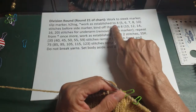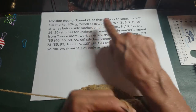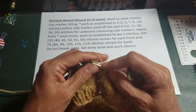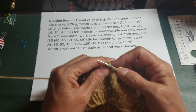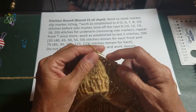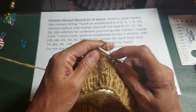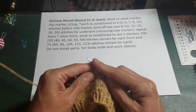Then it says work as established to a certain number of stitches before the side marker. This is a tiny version of the sweater, so I'm working to two stitches before the side marker instead. The side marker here is the orange marker. So I'm going to work as established — that means work the line of whatever line you are in the chart. This would be the lice stitch section. I'm going to continue past this neck opening marker — I'll slip that — and work to the side marker.